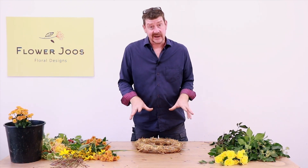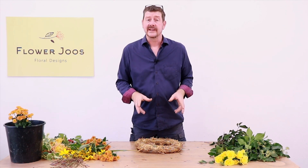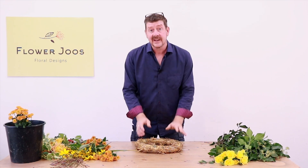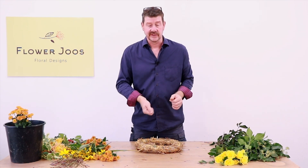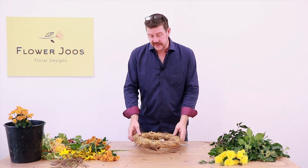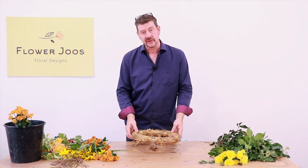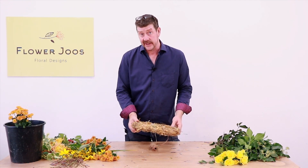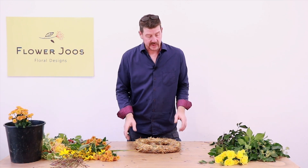For creating our wreath, I'm going to work on the idea that you'd use at Christmas — when you've got a straw base, you're just binding on materials. You might think the flowers aren't in water, but what we do at the end is sink this into a tray of water so all the flowers and the straw base are in water, and that actually worked really well.